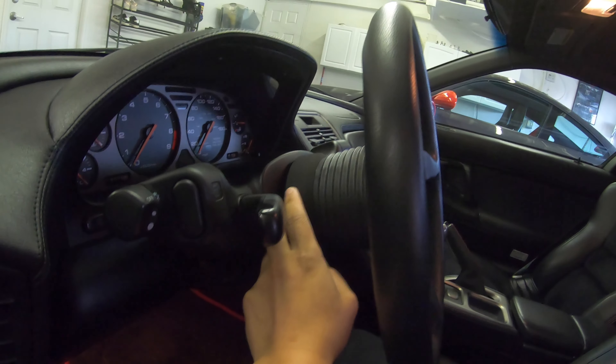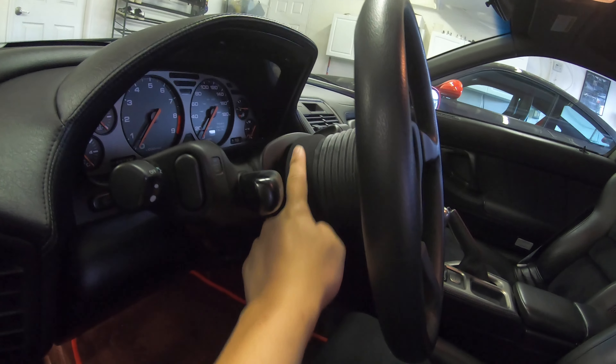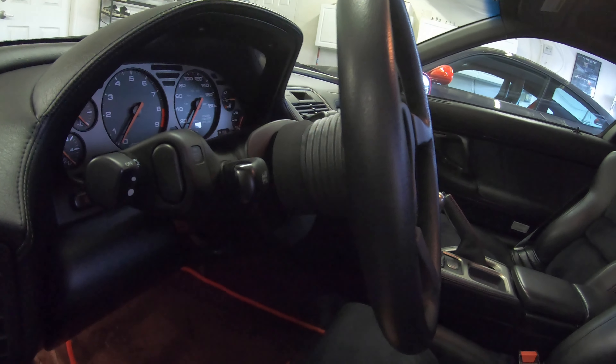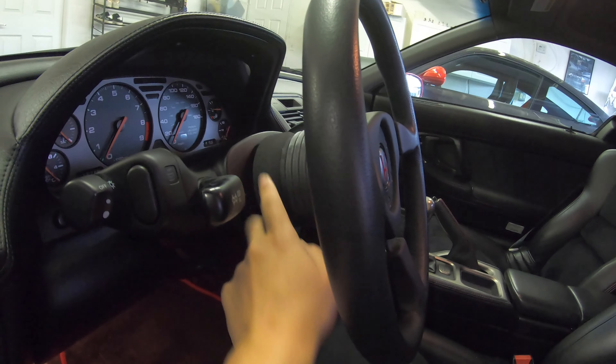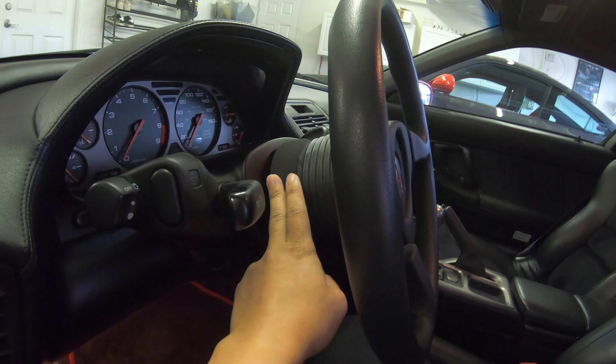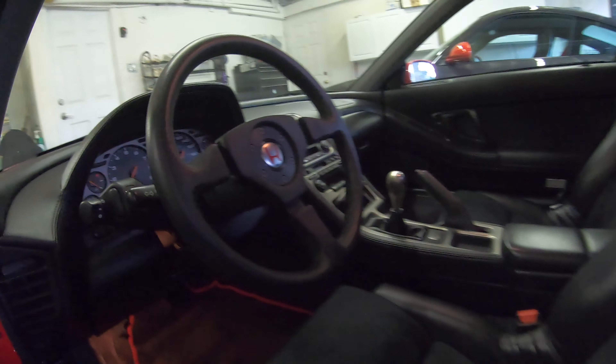Here's the hub — this one is from the NSX-R. It has a nice texture to it. I couldn't find what hub the NSX-S uses; I don't think the Type S has this texture, so if I could do it again I would get it without the texture. And that's it.